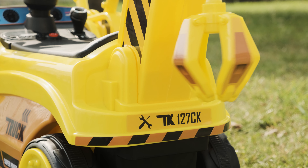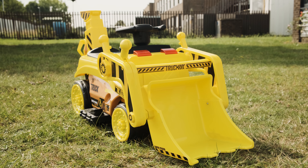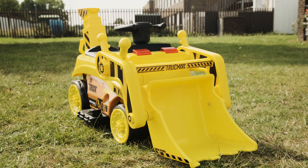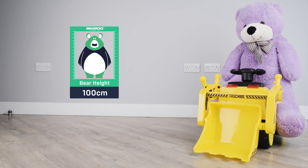Suitable for kids aged between three and five years of age, our newest ride-on is a hit on the website and is bound to be a crowd winner with parents and grandparents alike. It's suitable for children of up to four years of age, or up to 102 centimeters in height.